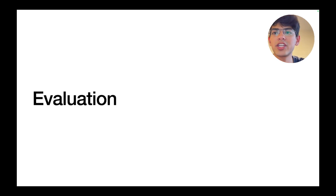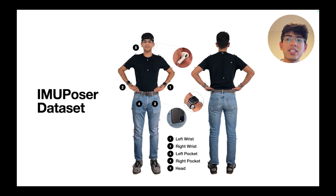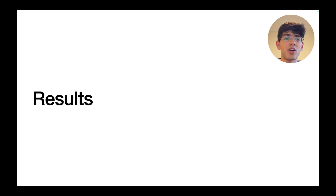Moving on to evaluation: to compare with prior work, we evaluated our model on the popular DIP IMU dataset. However, DIP IMU only consists of professionally-grade Xsense sensors, not representative of everyday consumer devices. As a result, we additionally created a new IMU Poser dataset, where participants wore or carried iPhones, Apple Watches, and AirPods, and also wore 41 retroreflective markers for ground truth via a Vicon motion capture system. They performed a variety of motions including upper body, lower body, locomotion, and interactions.